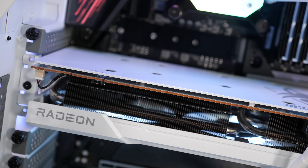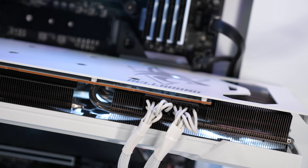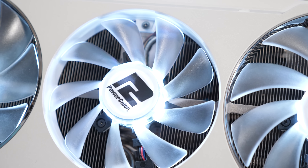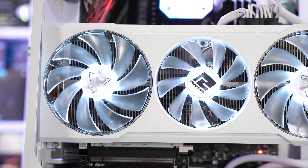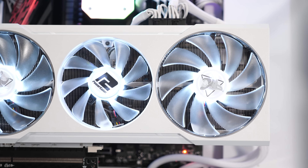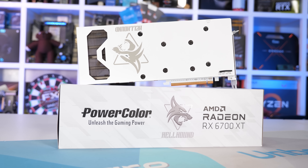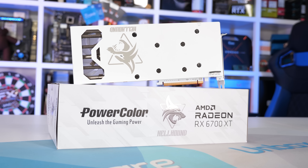This helps explain why case makers are more willing to sell white versions of their products while graphics card makers tend to avoid them. A computer case is more likely to be subjected to light, whereas a graphics card installed inside the case isn't — so dealing with warranty claims for off-white cards is something board partners are trying to avoid. I asked PowerColor if they'd done anything special to prevent yellowing, but they didn't really get back to me with an answer, so the answer is likely no. How long yellowing will take depends on the quality of the plastic and paint used, but at some point this card will go off-white if not exposed to enough light.